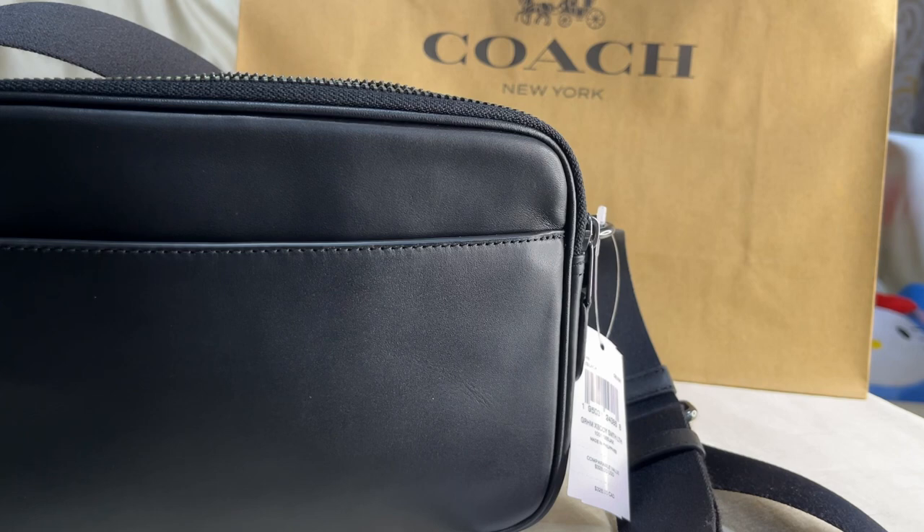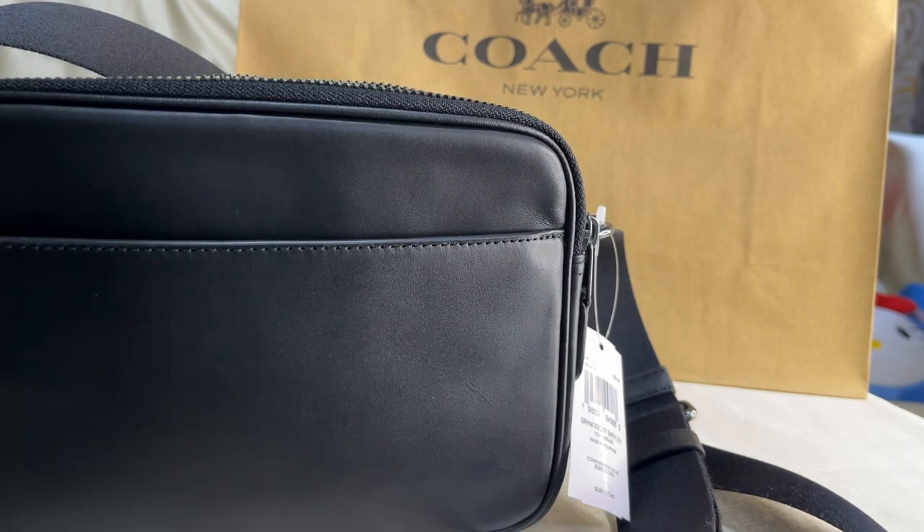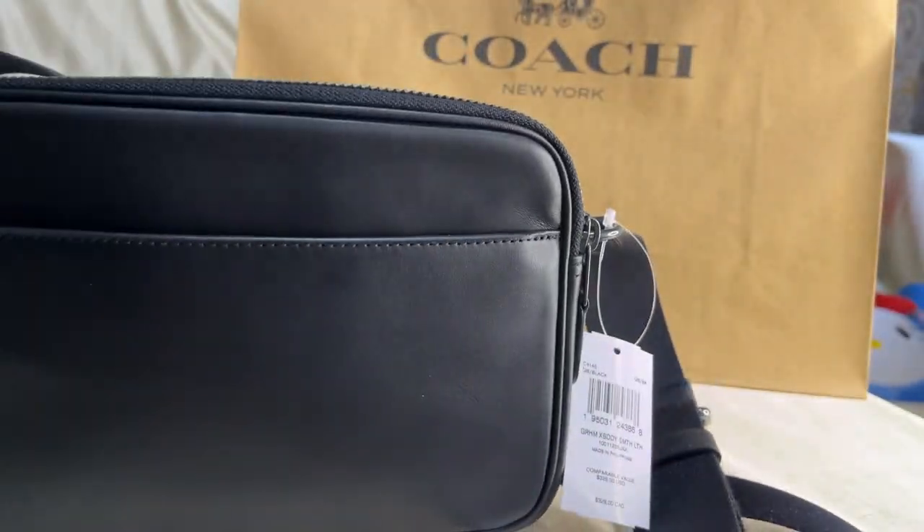I find bags from the men's section quite practical because they're bigger. This crossbody bag is just the right size — not too small, not too big — so you can place a lot of things in it. You can fit a long accordion wallet and still have room for cell phones. You could even place a small makeup kit if you're just bringing your lipstick, powder, and blush.